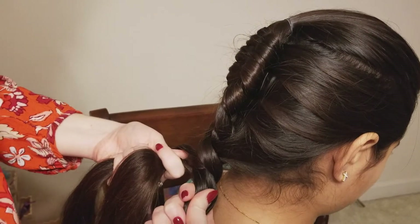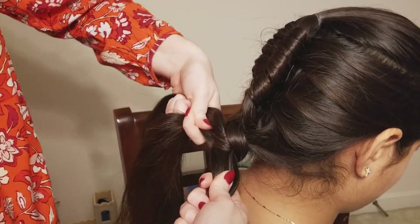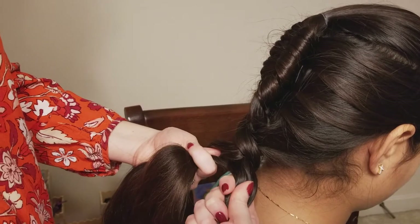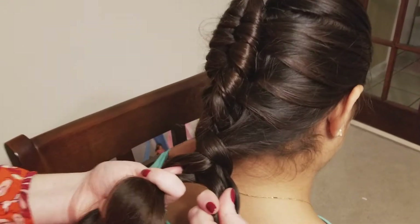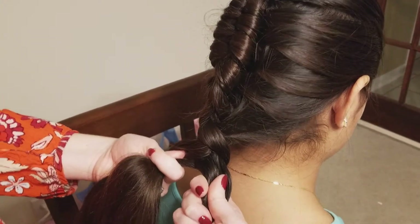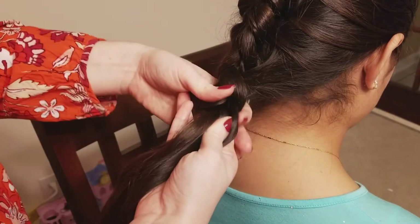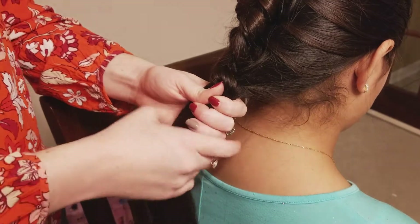Now we have all of the hair added in. These were the two main sections that we started out with, and this is the hair that we've added in. At this point you can really do whatever you'd like with this braid — you could continue wrapping it around the way we were, do a regular three-strand braid, combine these two sections and do a fishtail — lots of options. But we are going to secure it with an elastic and leave it in a ponytail.